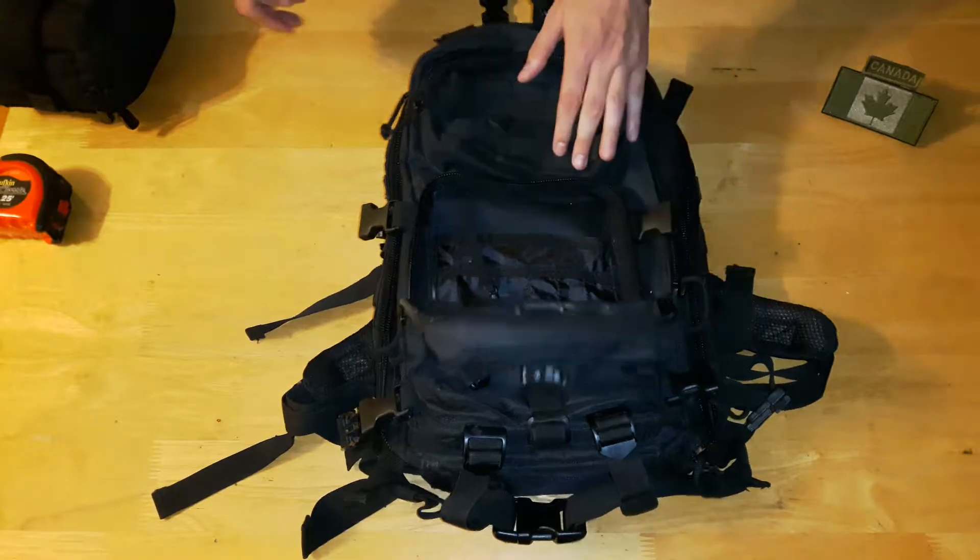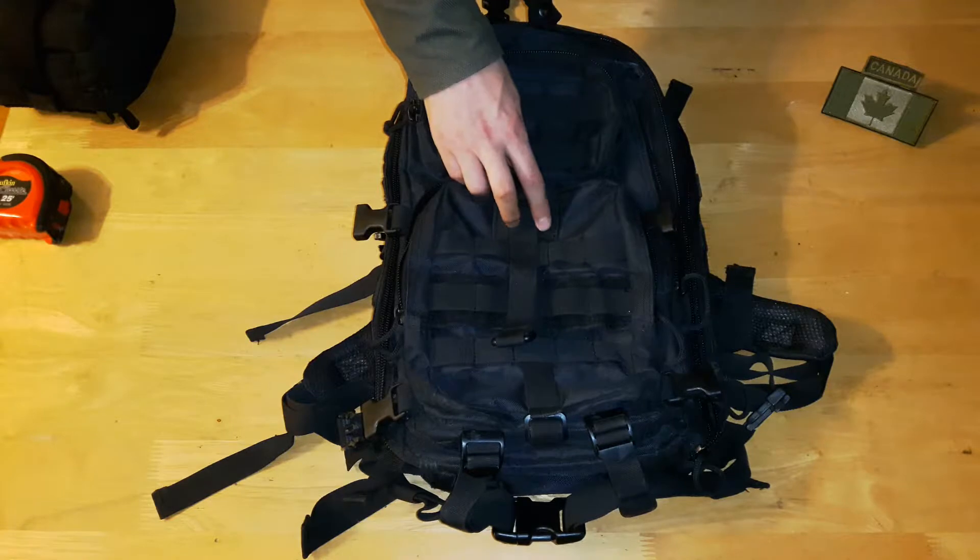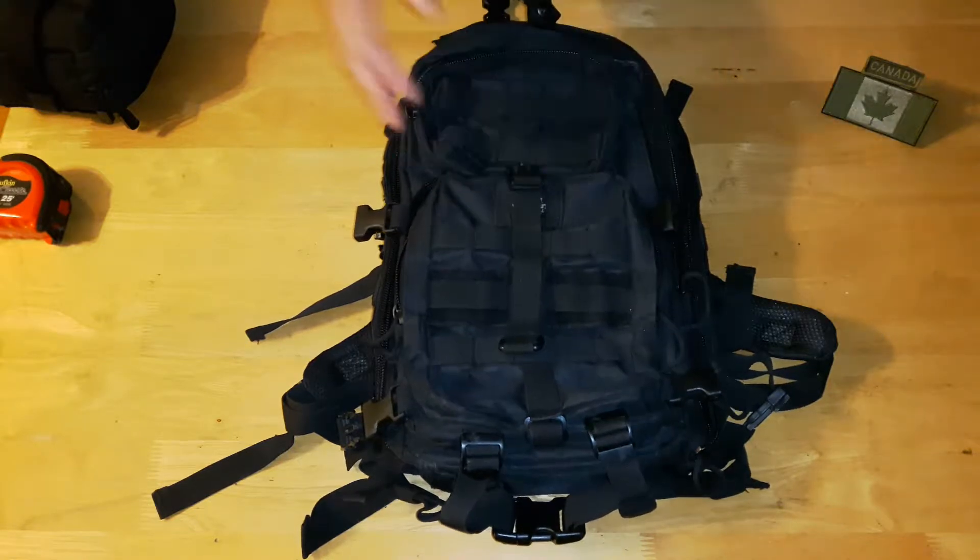But I've had this bag for two summers and I was using it on construction sites, getting it dragged around. So for the condition it's in, it's still doing well.